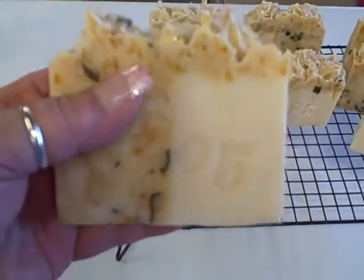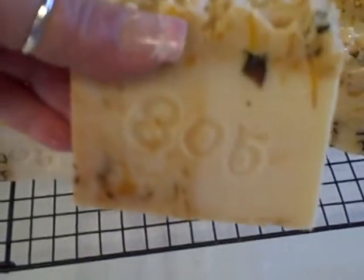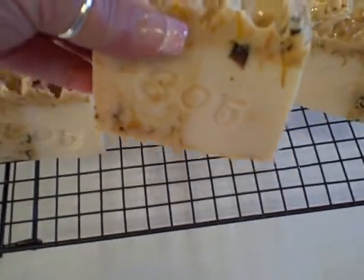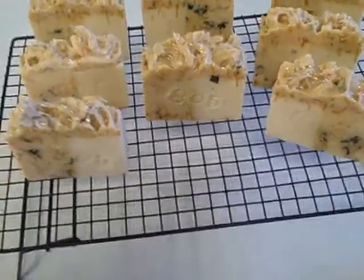I'm really happy with the way they turned out. And I also stamped them — if you can see on here, I stamped them with 805 because that's the name of my company. I made that stamp and I'll show you in a minute how I made it.